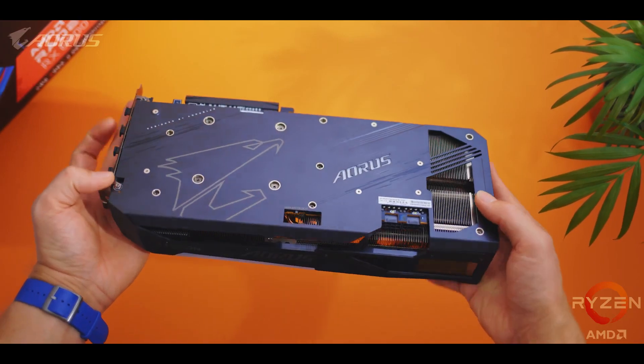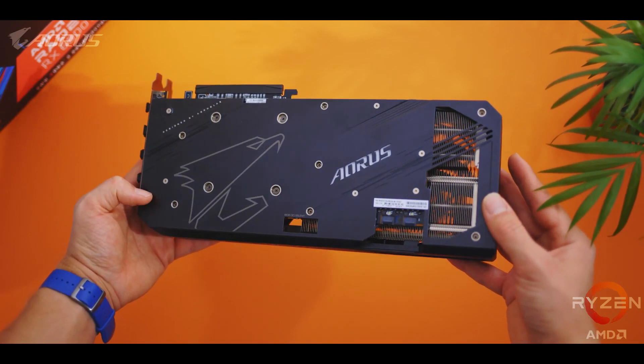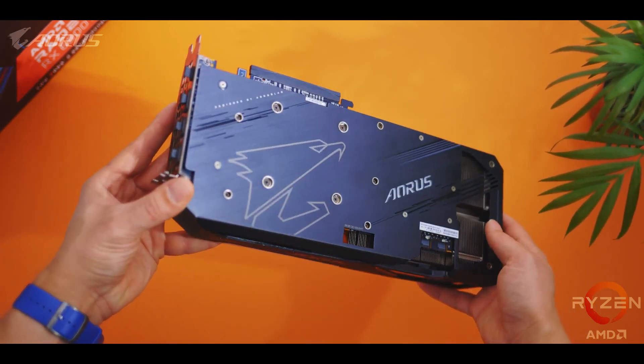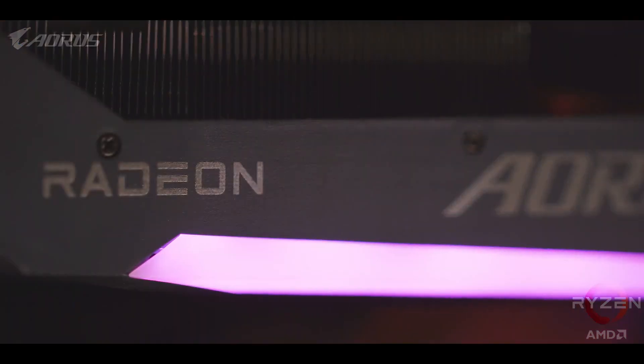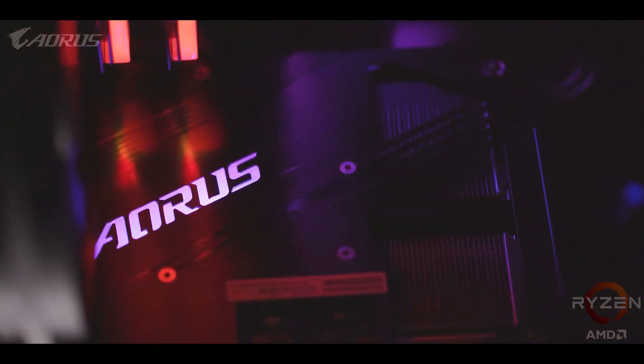I also really like what Aorus has done with the backplate. Not only does it give a bit more rigidity to the card and increase heat dissipation, it's also a pretty clean look with a few nice touches of RGB lighting and an opening for that flow-through cooling design. A lot of work has gone into designing parts that you cannot see, like the PCB and other internal components that have all been upgraded beyond AMD's reference specification. The PCB has two ounces of embedded copper for better conductivity across components, an expanded power layout, and even higher-tier memory modules.